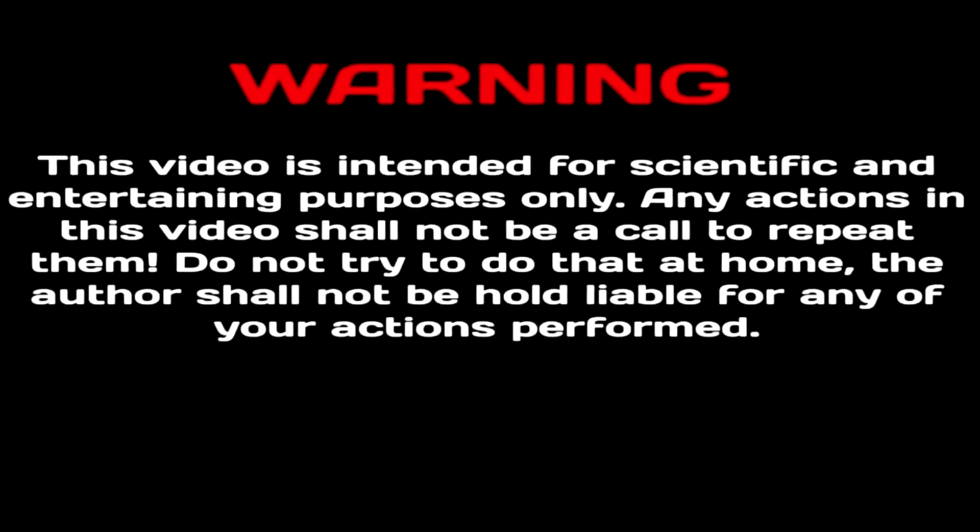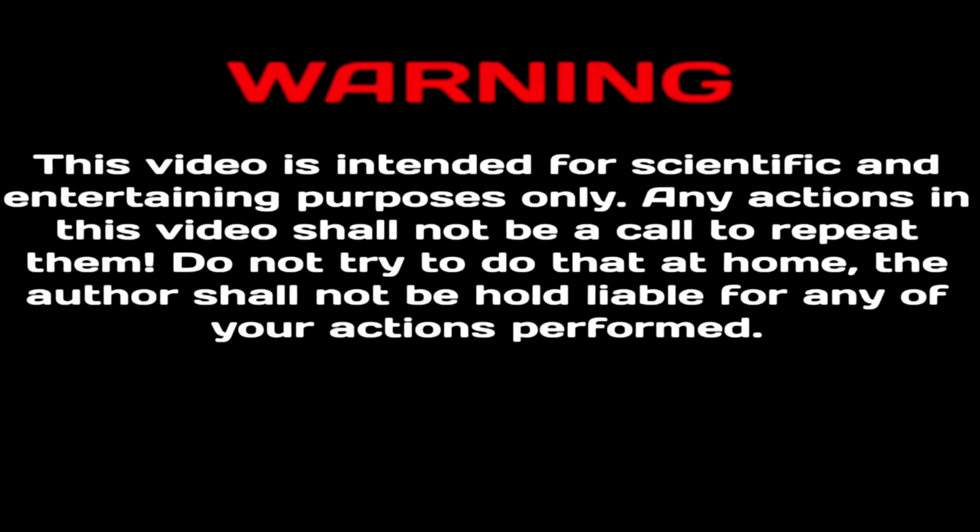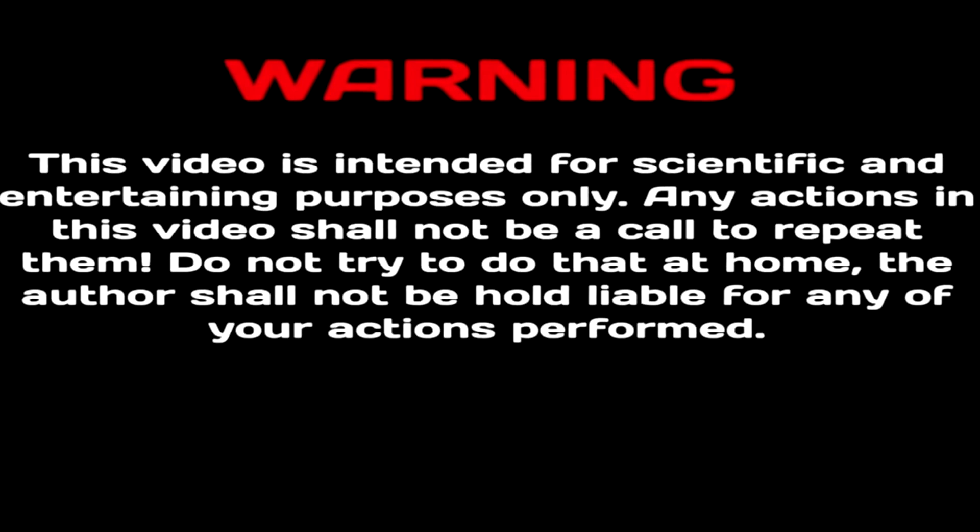Attention! This video was created to test the experiment as a documentary. Please, do not repeat this at home.